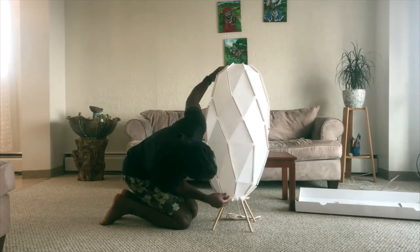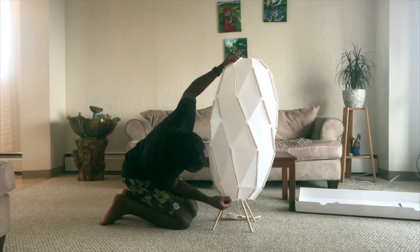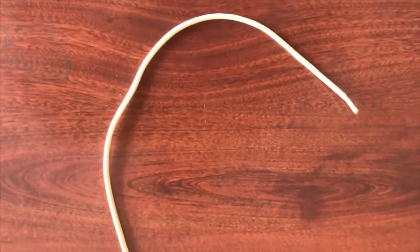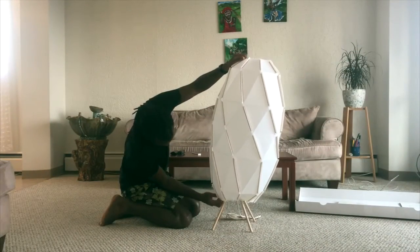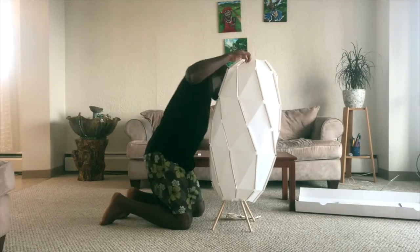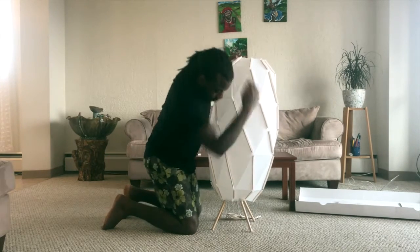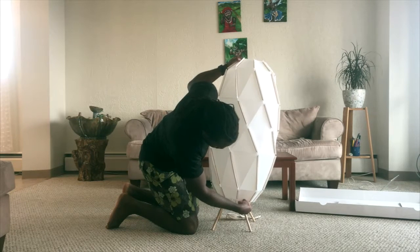I remained patient and started assembling the lamps, and the panels decided they were going to give me the fight of my life. Oh my god, I even broke one of the rubber bands — good thing it came with spares. The frustration was building. I had to remind myself: the more frustrated I get, the more difficult the task becomes.